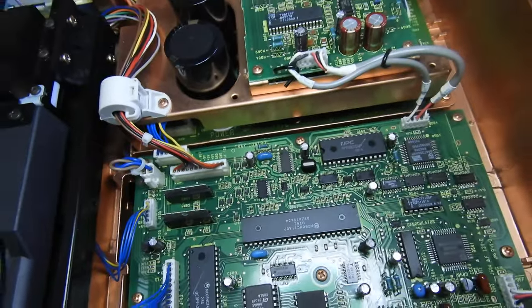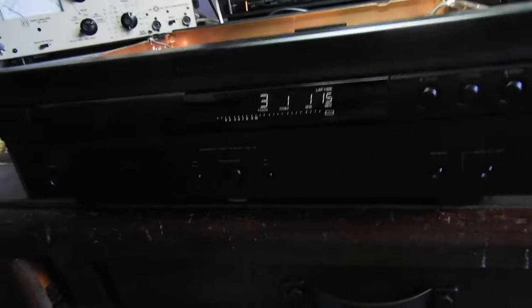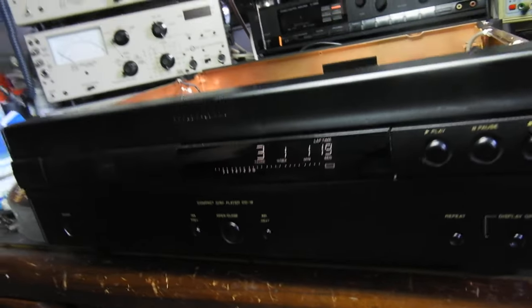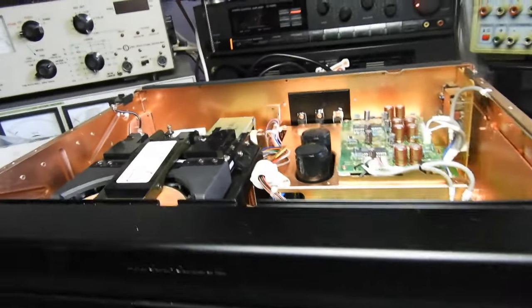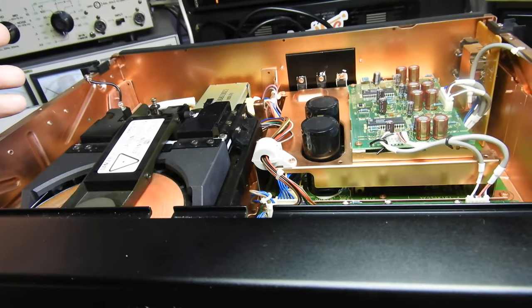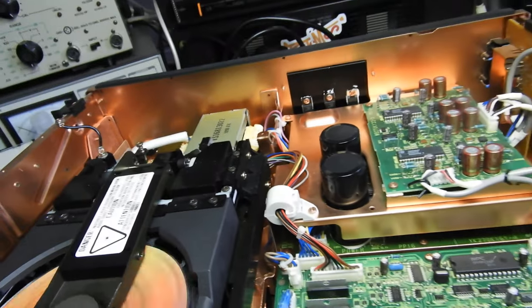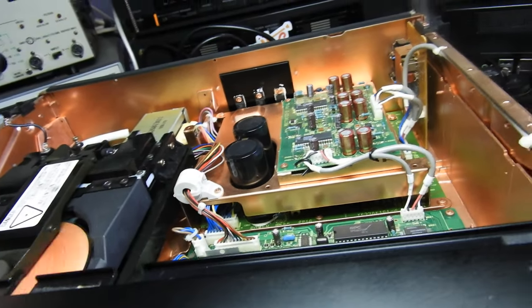The servo, as you see, is all surface-mount, so this is a later model. Very nice player indeed. It has a decent case and still has the mechanism locking screws. Typical Marantz of that era.